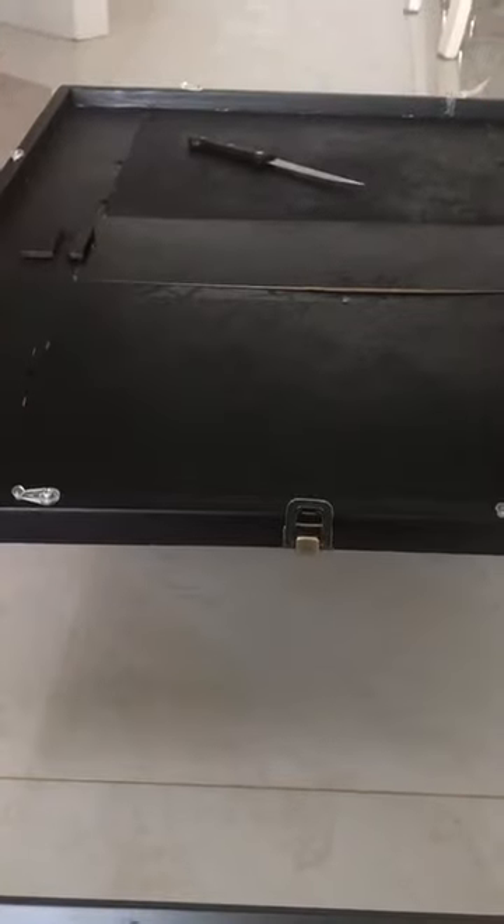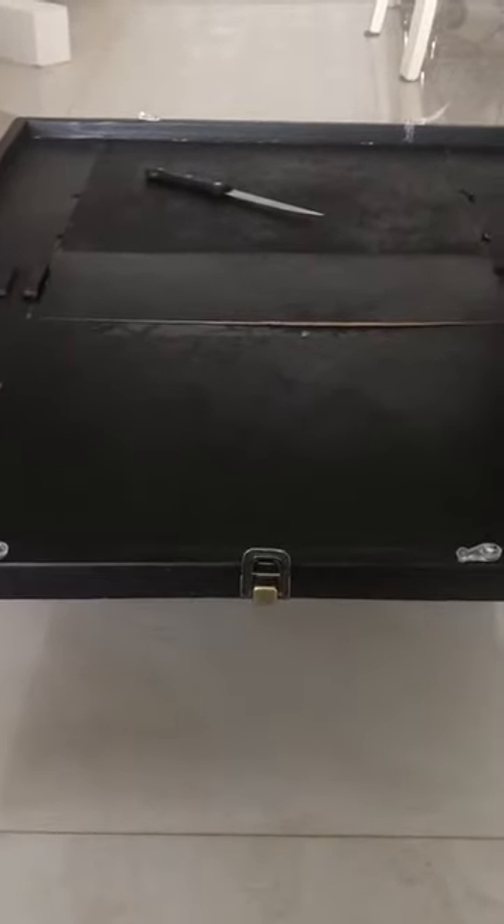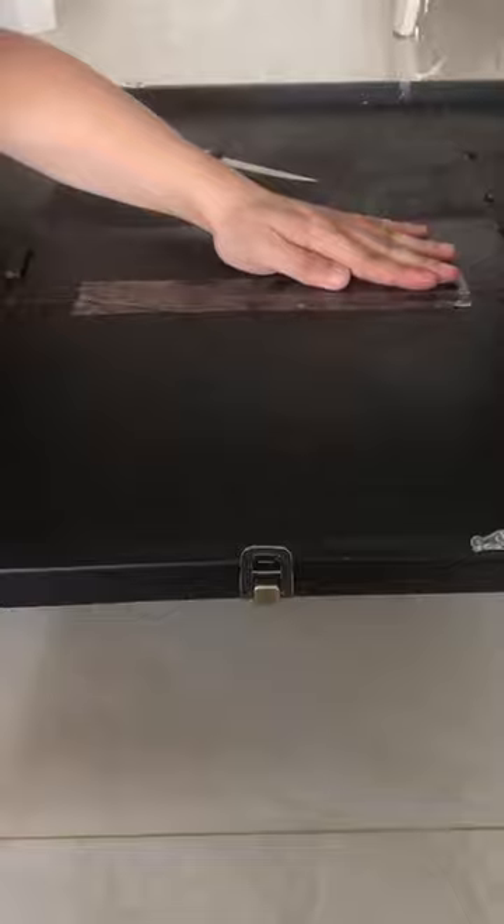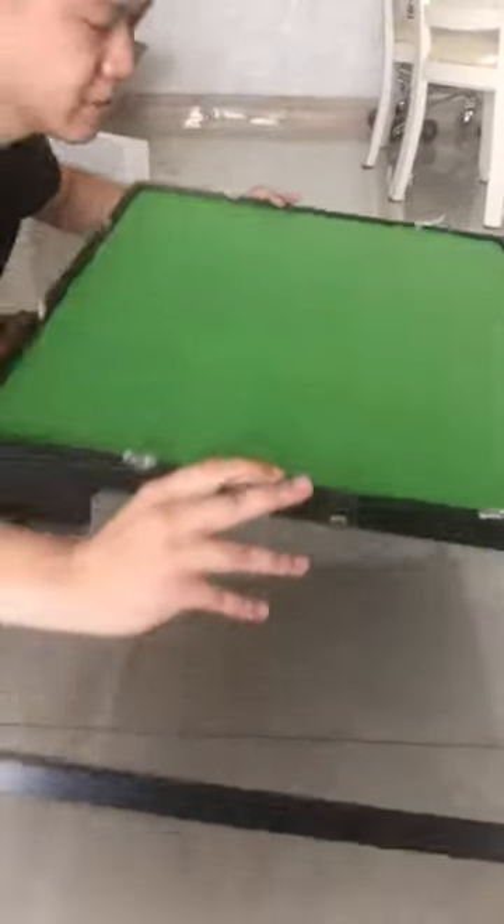After you pull out the drawer, you use clear tape to make these two boards at the same surface. One side. Then you close the tilting top. Flip over.